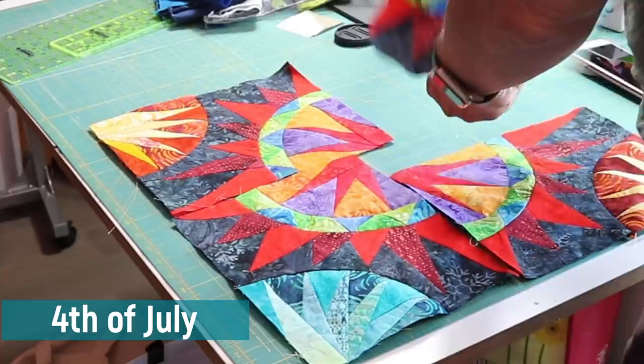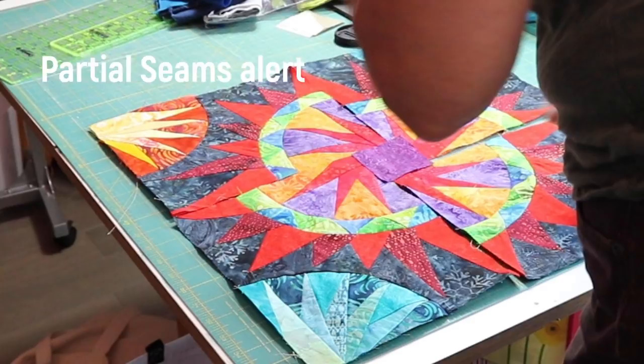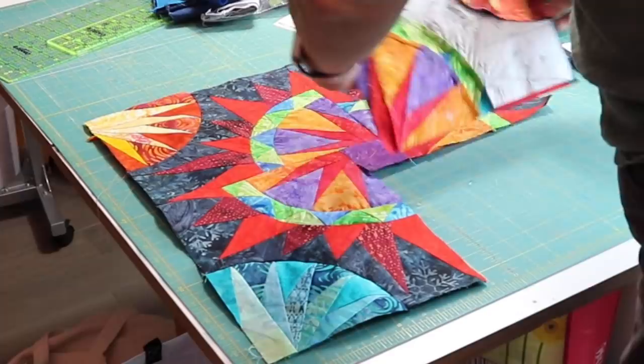Here's my 4th of July quilt, installment number five. I need to make 16 of these large blocks, and if you watched my last vlog, you know that no two are the same. And yes, that is a partial seam in the middle. And though it sounds scary, truly, once you know how to do them, they're pretty straightforward.